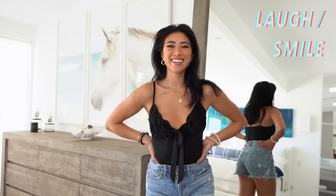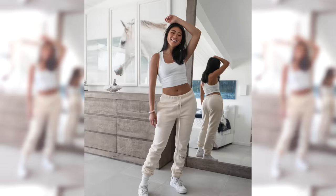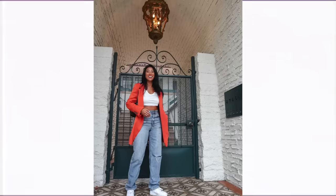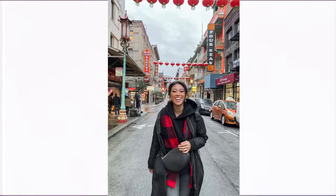The fourth pose is to laugh. This is such an easy one — you can combine it with any of the other poses, but it automatically makes the picture more likable. Everyone loves to see a smile, especially if you have a friend or boyfriend taking your photo, or you're out in public. It's an easy way to make the photo seem more natural, so I always throw in a couple of smiling photos.